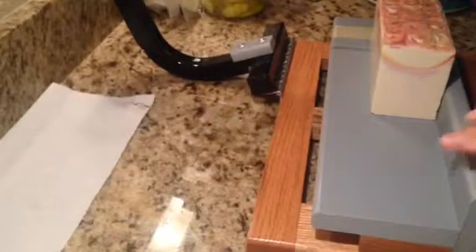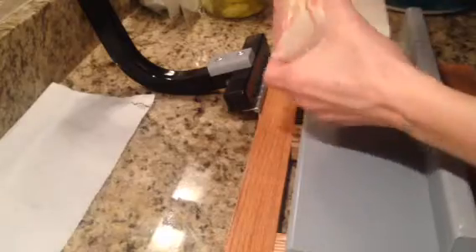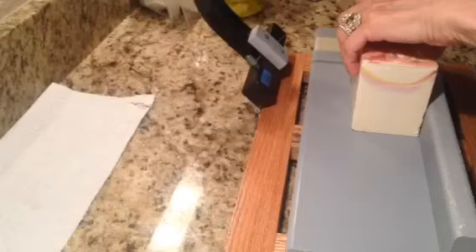Hello, I'm back to cut my soaps. This one is Pina Colada from Tennessee Candle Supply. Let's see what's in here.